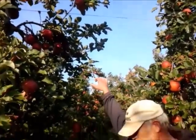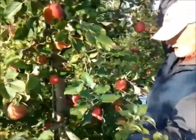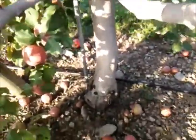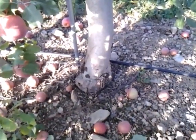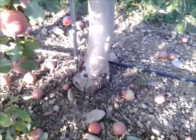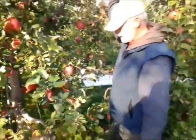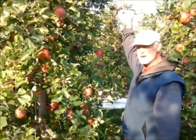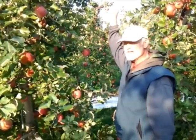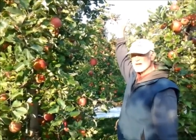These trees are dwarf — they have a dwarf root. You can see the swelling down here at the bottom. Right there is where the top and the bottom piece — the rootstock and the scion piece — are grafted together. There are many different options on what rootstock to use to control the size of the tree. This planting has about 600 trees to the acre. The one we're going to has about 1,000 trees to the acre.